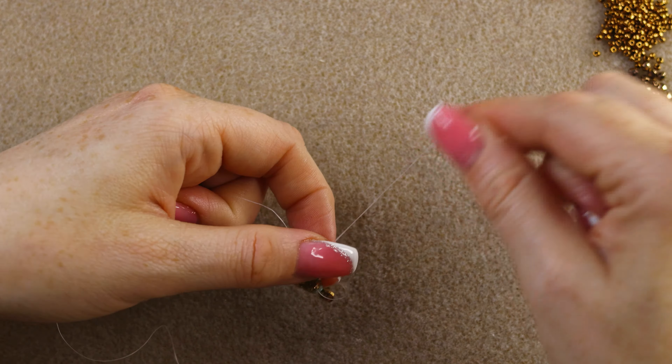I'll go through the inside hole of this super duo, then change the course of my thread and exit through the outside hole of the same super duo. This is how it's looking so far — now we're going to add another row of super duos.